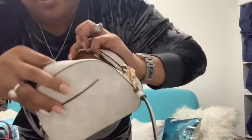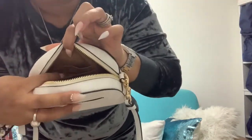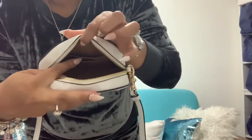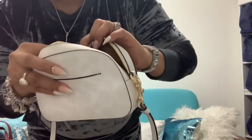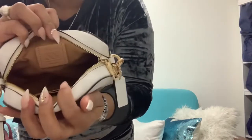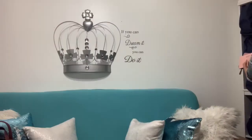Inside it has a little card case over here. So if you don't want to carry a wallet you can put your license or debit card there — that would be great. And then on the other side it has the little Coach tag. I'm going to show you guys a couple of the small wallets that I have and see if they fit.